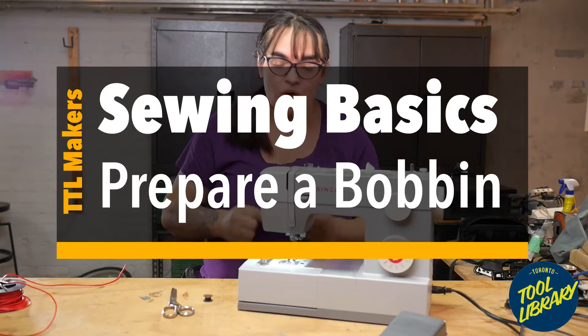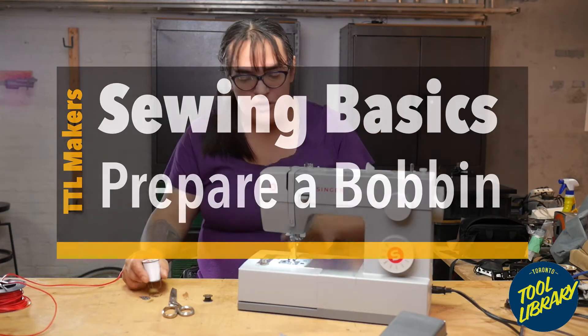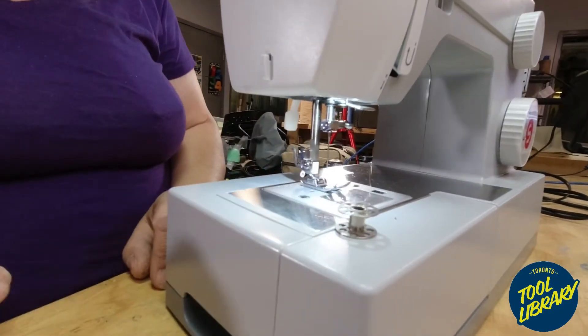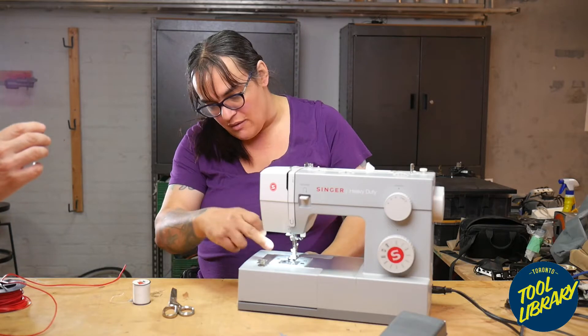On top of having thread along the top of the machine, we also need to have the bobbin feeding thread from the bottom. The bobbin is basically one of these little spools, and you need to wrap some thread around it so that we can place it underneath.